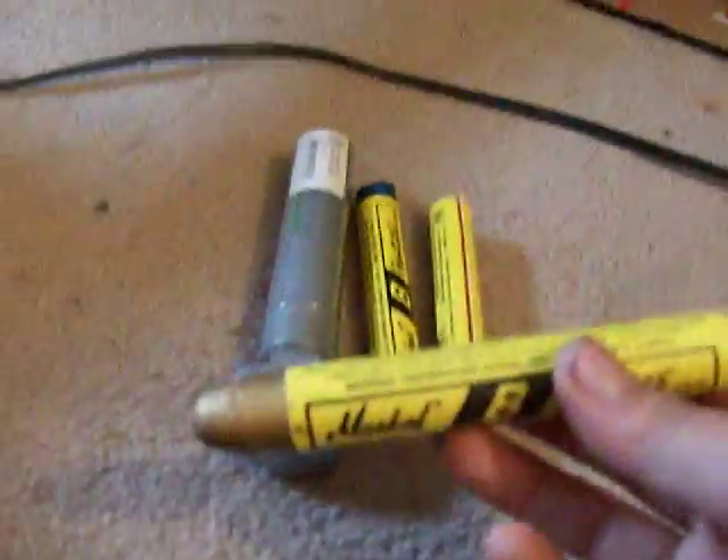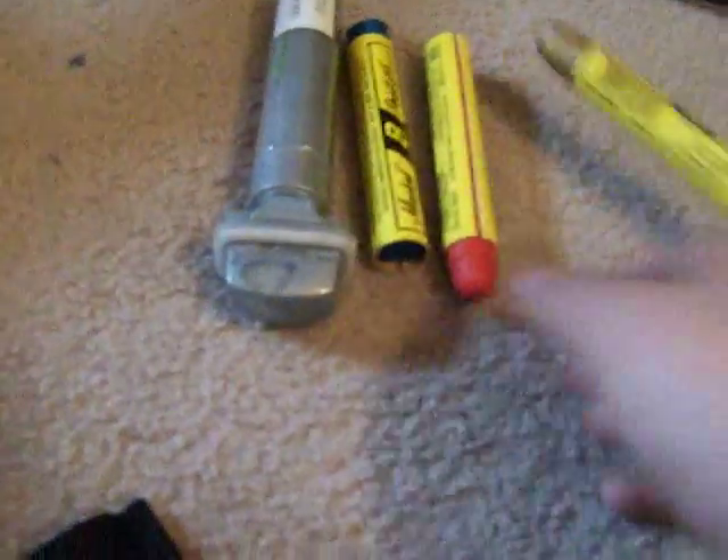I got a gold Markle B, and a red Markle B paint stick, and then a blue. And then I got a Montana Hardcore Silver 30mm marker.